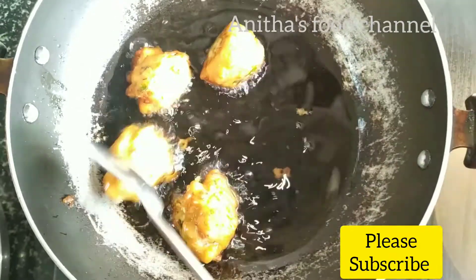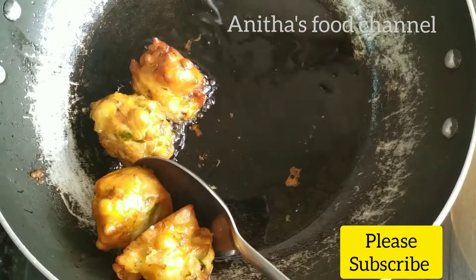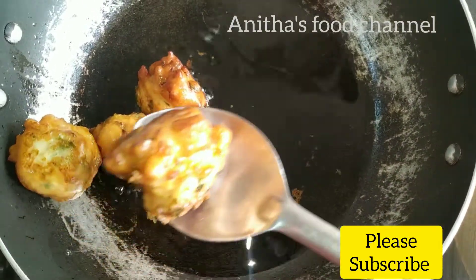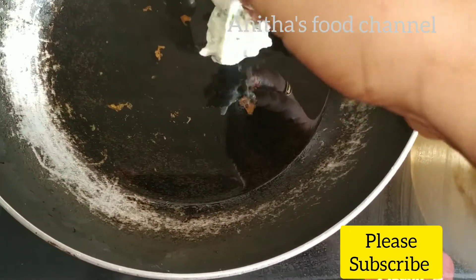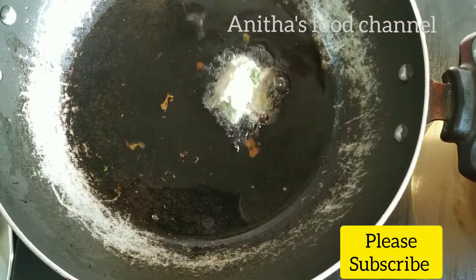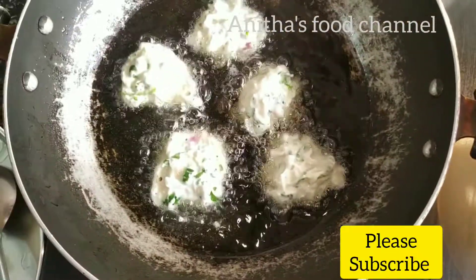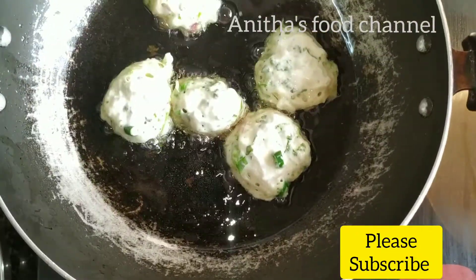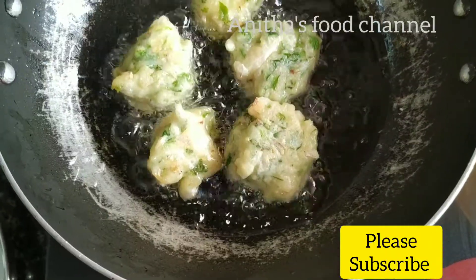Now we are ready to put the bread on the side. We fry it with low to medium flame. If we fry it with high flame, it won't work well.